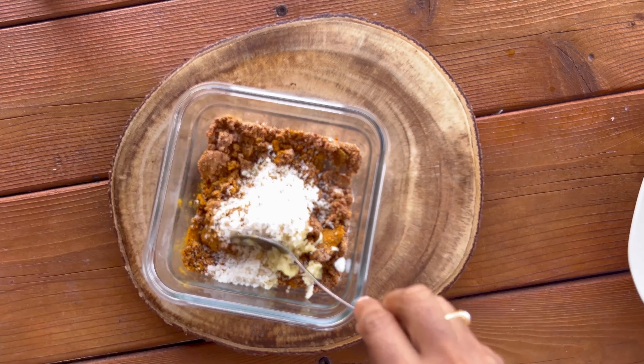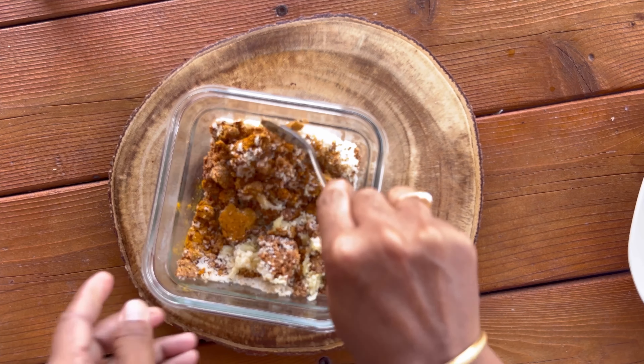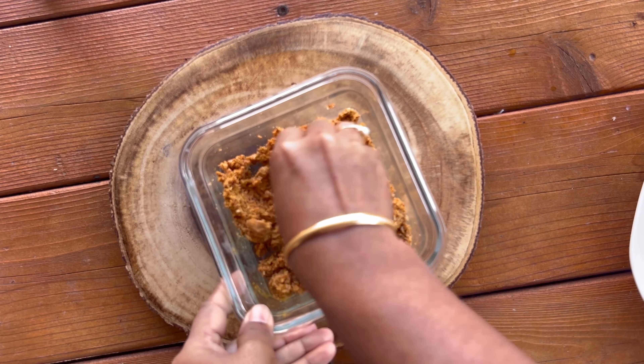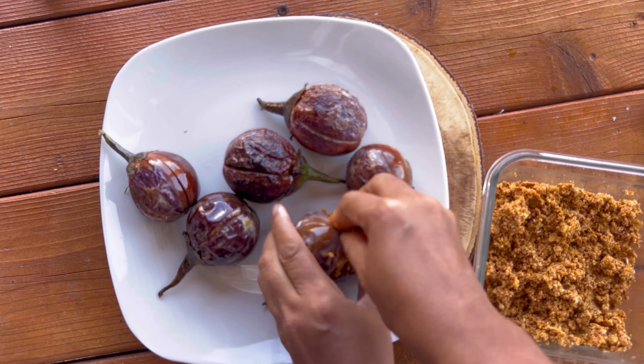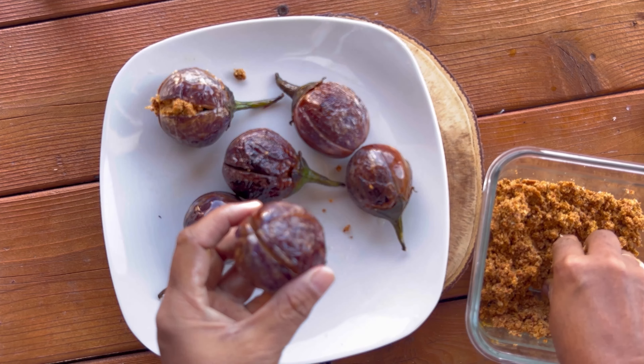Take the nut blend powder, add one tablespoon of ginger garlic paste, and check the taste of salt. Now generously stuff the fried brinjals with this aromatic nut mix.